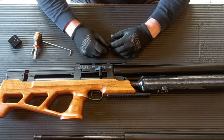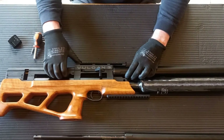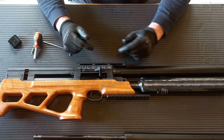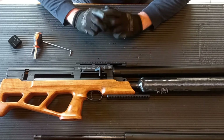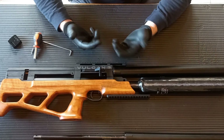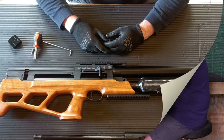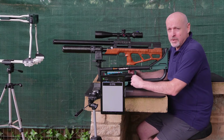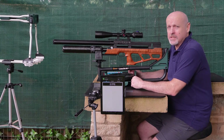All right guys, that's how you change the barrel on the Vulcan - it's the same for the Urugan, and the barrels are interchangeable. Next we want to head back to the range and see how much of a difference that porting makes. Now that we've got the Urugan barrel installed onto the Vulcan, let's see how those 40-grain pellets do.